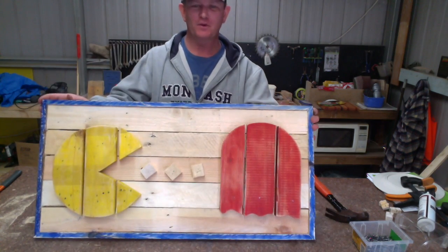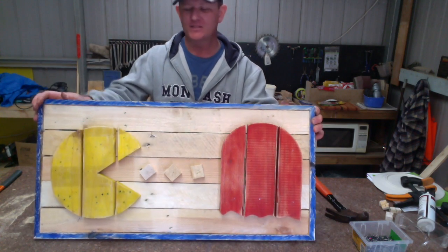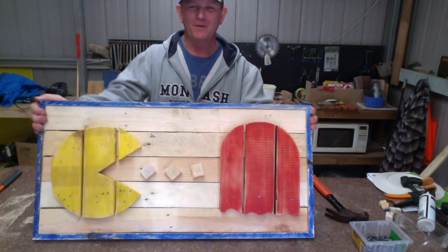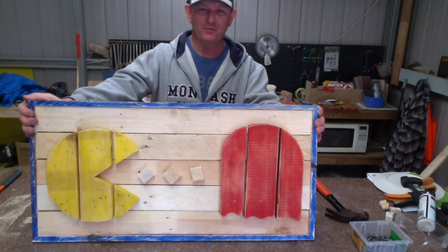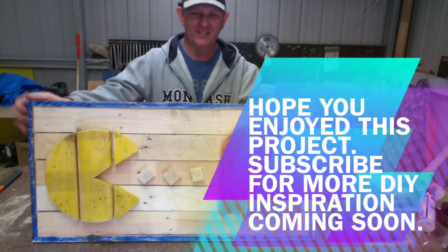So there we have it — a quick sand with the sander on some of these boards has brought out a little bit of a rustic look. That's our Pac-Man made from recycled colors. Hope you've enjoyed this project as much as we have. Until next time, cheers.